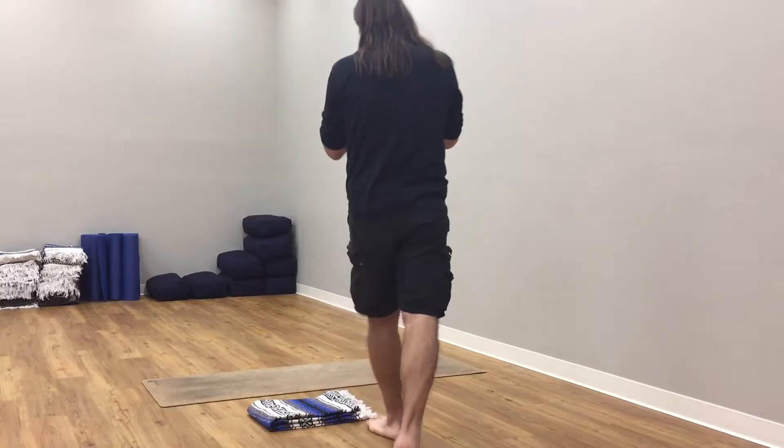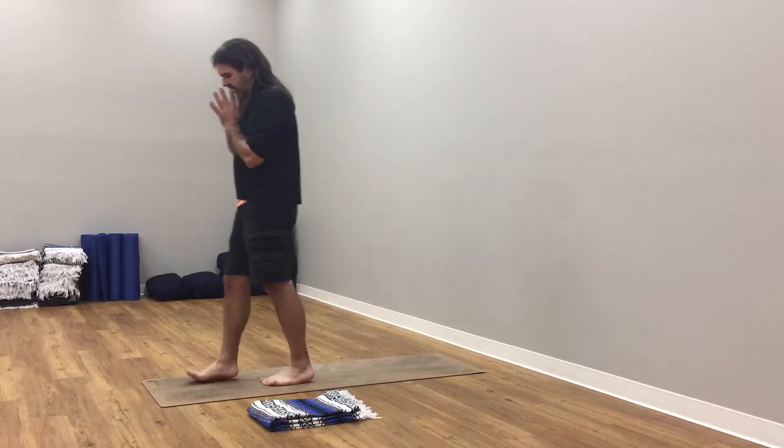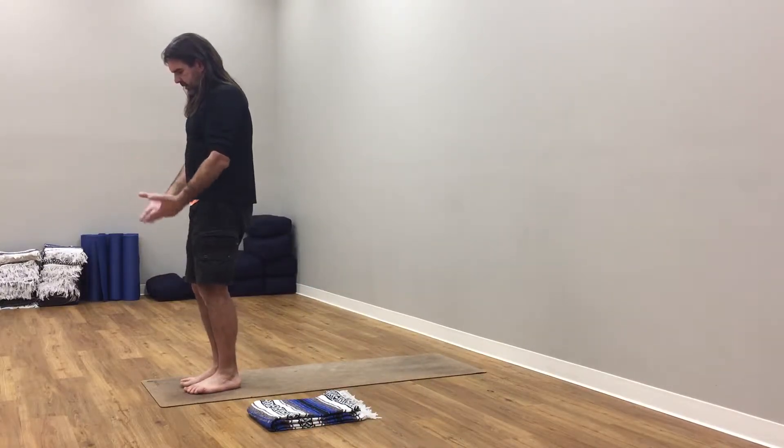Breathe in, breathe out. Inhale here, press into the hands. Exhale, hands drop.